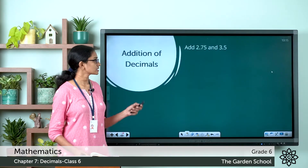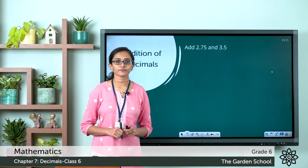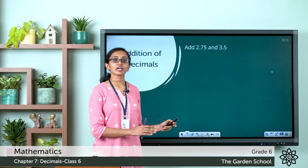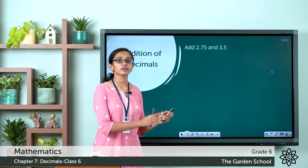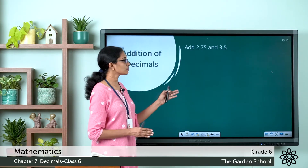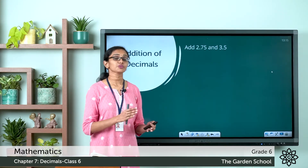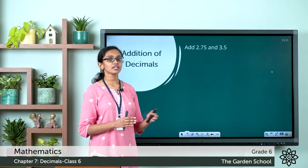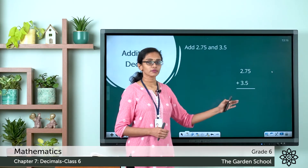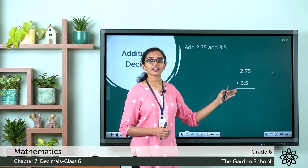Here is a question: add 2.75 and 3.5. These are two decimal numbers, and the first step is to arrange these numbers vertically. You have to write these numbers vertically in such a way that the decimal points lie below each other, and also make sure that the digits are written in the proper columns. Now I have written the numbers in proper columns with the decimal points of both numbers lying below each other.